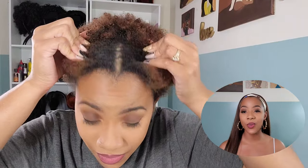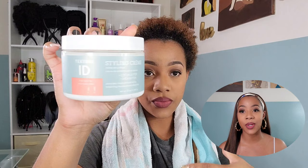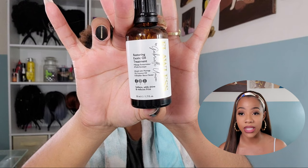Before we review the wig and take it out of the package, we have to care for our natural hair. This is a natural hair channel — just because we're doing a protective style doesn't mean we ignore our natural hair. We still need to prep it for the protective style. I'm going in with two products and some water: the Texture ID styling cream and the Flawless exotic oil.